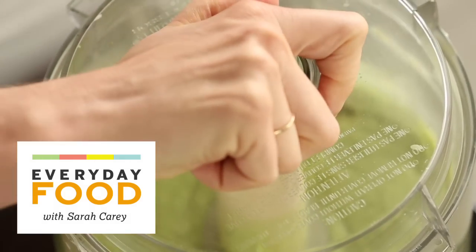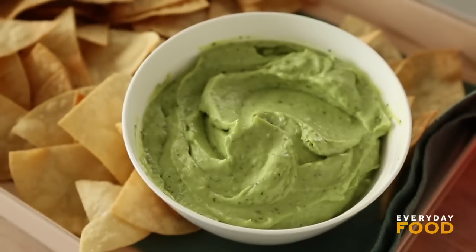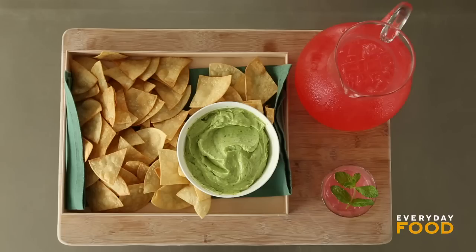It's a five ingredient dip: avocados, jalapeños, limes, cilantro, and sour cream. It's so delicious you're not gonna be able to stop making it, and it only takes a couple of minutes to pull together.